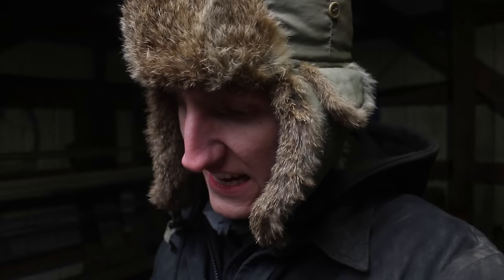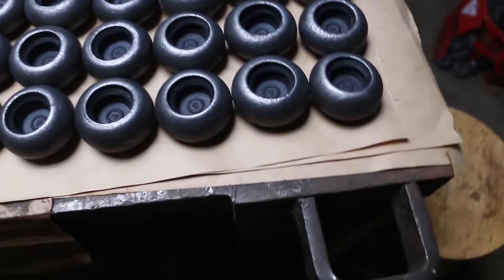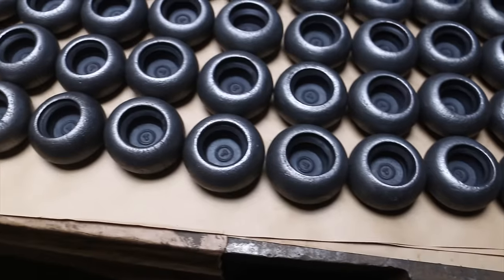All of you have been asking: is there going to be more bottle openers available before Christmas? Now I know we're running right up to Christmas, so I can't guarantee these will get to you before Christmas, but we have some more — we have all of these ready to rock and roll.